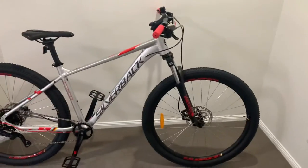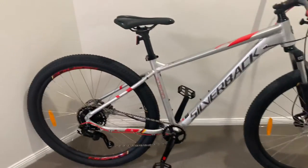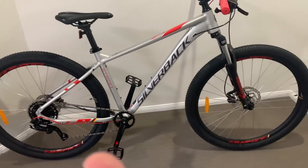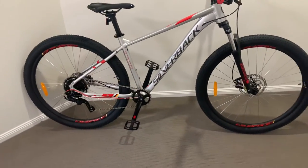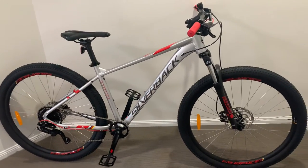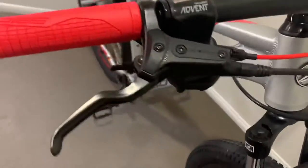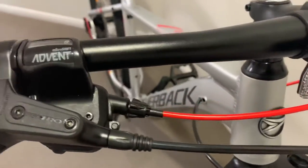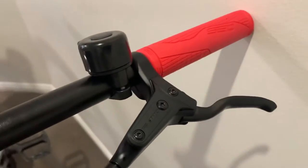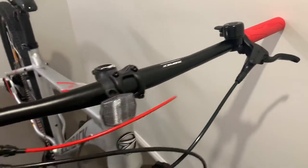From my research — and I've done all the research for you guys — you want a 1x drivetrain, which is ideal for getting on the tracks. You've only got one gear up top to worry about, which keeps everything clean.